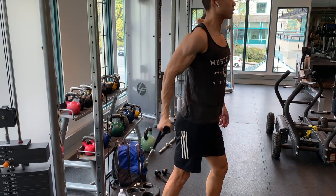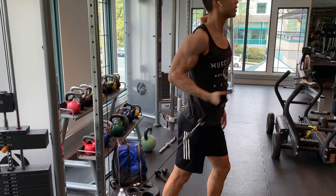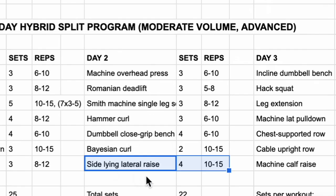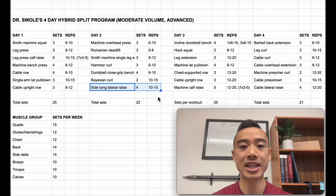You'll notice that I actually integrate a lot of the things I've been testing out in my current programming into the programs I put out on YouTube. Next, we have bayesian curls for the biceps, two sets of ten to fifteen. These are a standing bicep cable curl where your arm is actually behind your body. Next, we have side-lying lateral raises for the side delts, four sets of ten to fifteen.